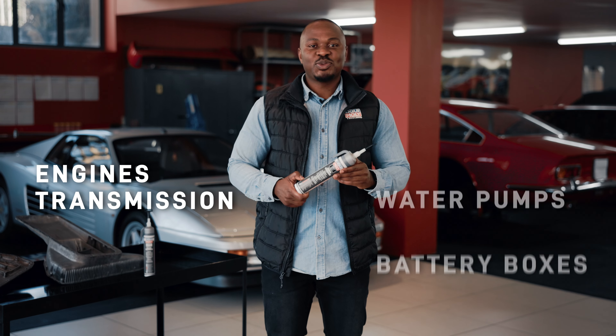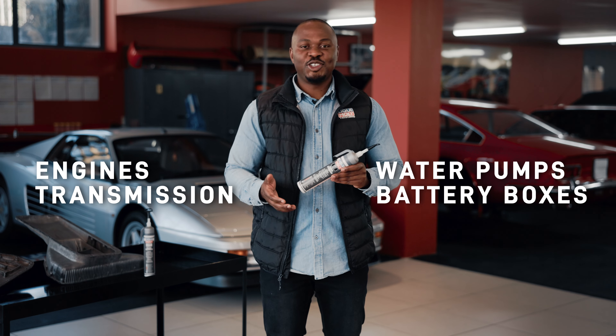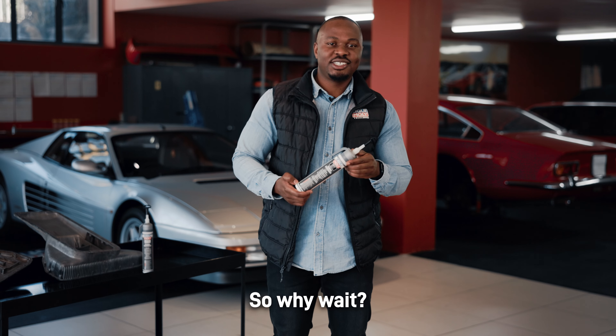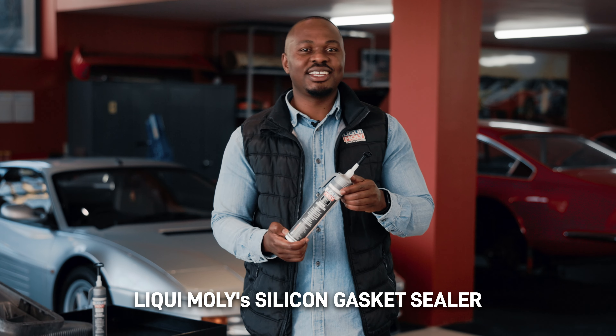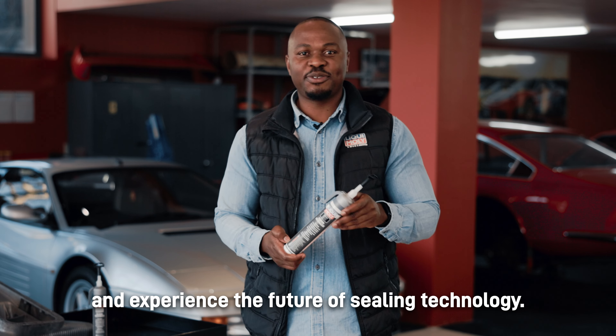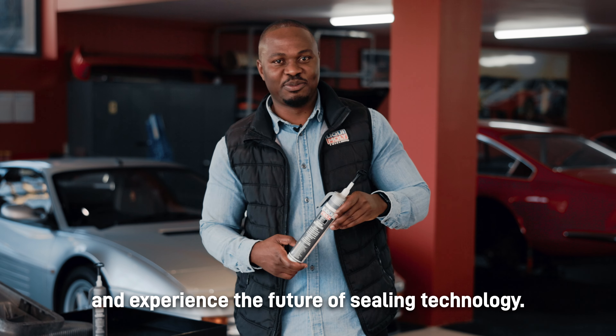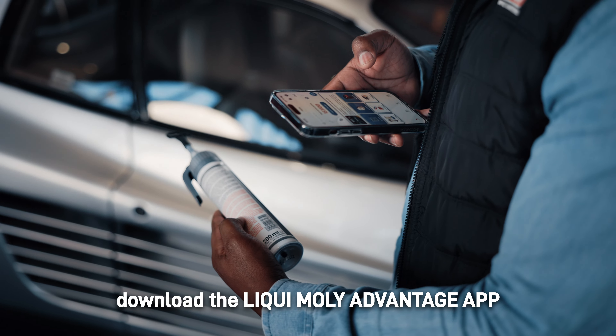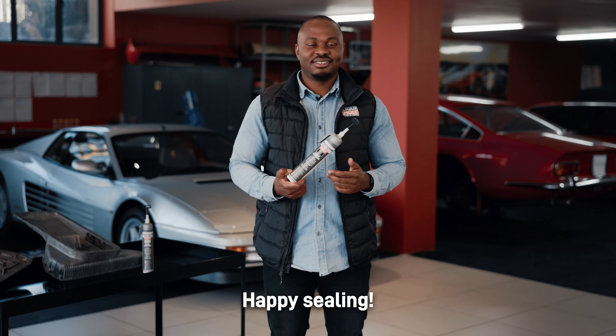Engines, transmissions, water pumps and battery boxes — you name it, Liqui Moly seals it watertight. So why wait? Get your hands on Liqui Moly's silicone gasket sealer and experience the future of sealing technology. For more details and specifications, download the Liqui Moly Advantage app and search the product. Happy sealing!